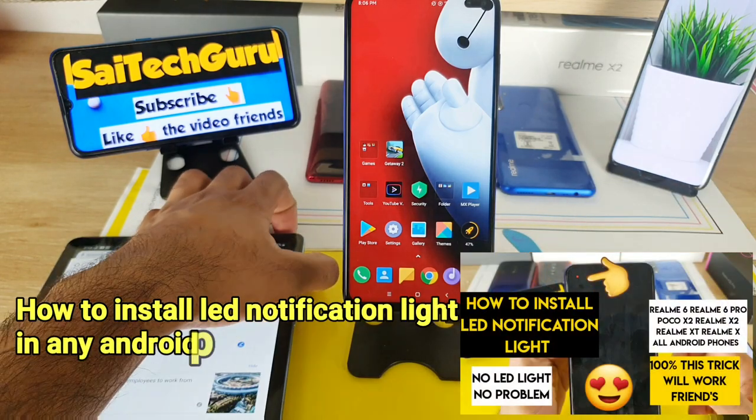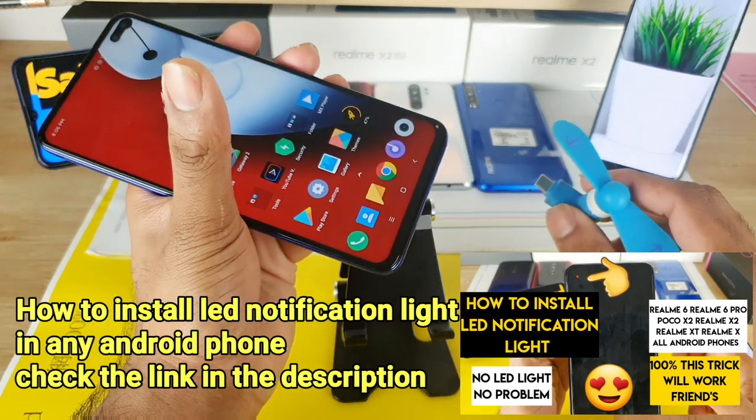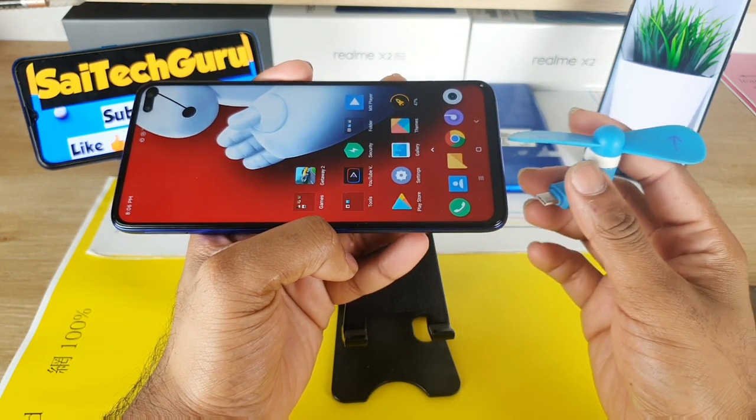In this video I'll demonstrate how it works. You can just connect it to any Type-C mobile phone — you don't need to enable any OTG or any special connection. Just connect it and the fan automatically turns on.